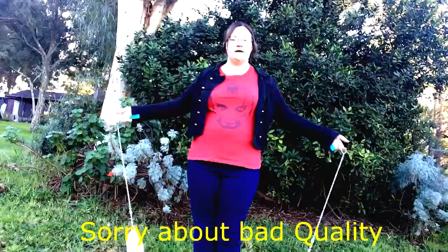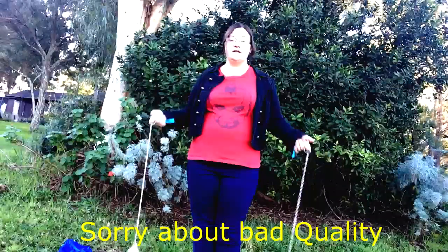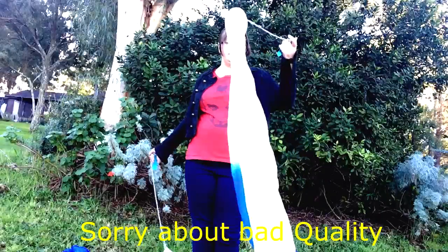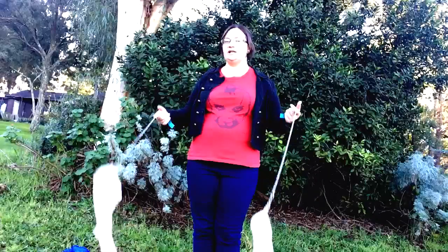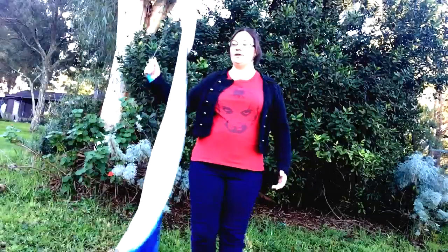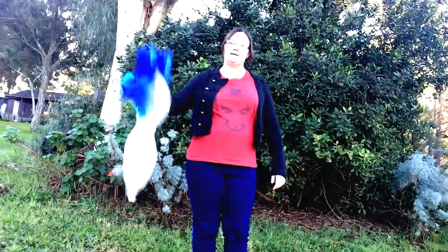I'm going to talk about some of the problems including hitting yourself in the head and getting caught — whether the poi veils get caught around your legs or on your arms — and how to deal with that during a performance. I'll take you outside to where I usually practice and show you how to deal with these problems with one veil and two veils. I have both of my veils and I want to teach you how to untangle yourselves, avoid hitting yourselves, and avoid losing the veils.